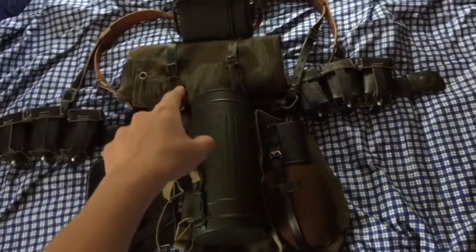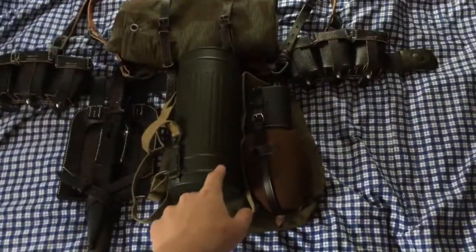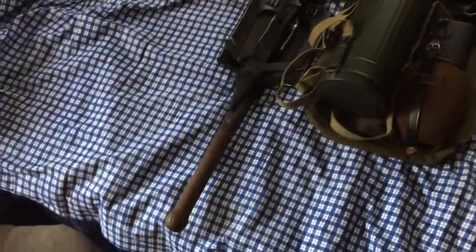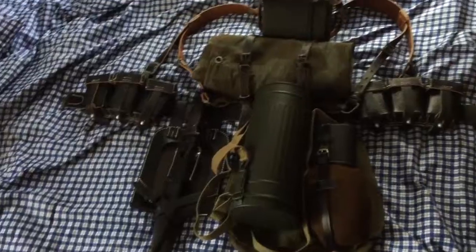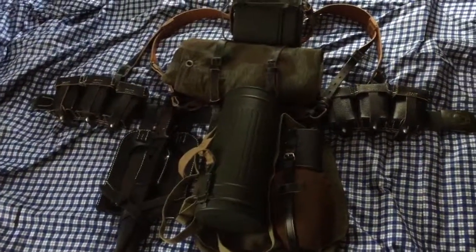That is my complete web gear for my German impression. The only things I may still need are an assault pack, which goes beneath the Zeltbahn, and a gas mask. But everything else is pretty much done. Thank you for watching and have a good day!